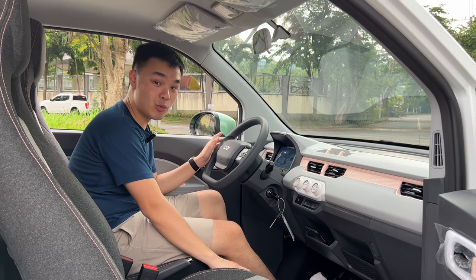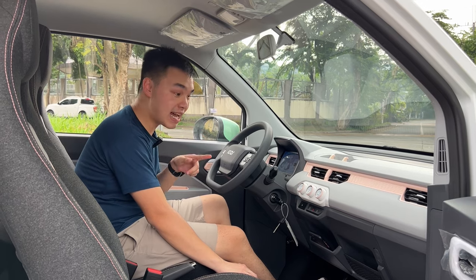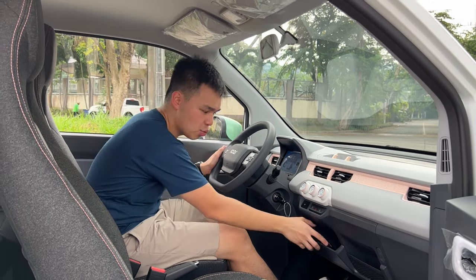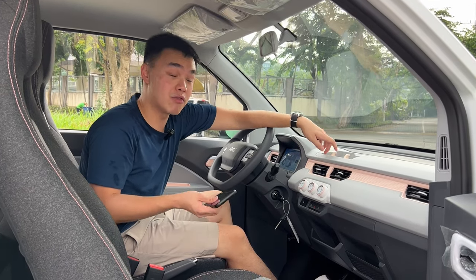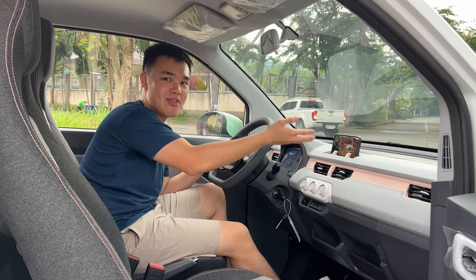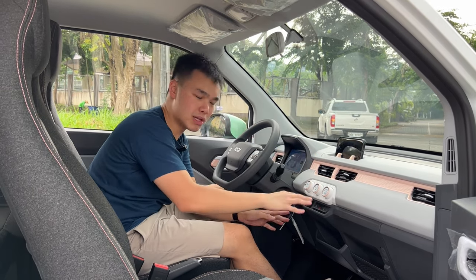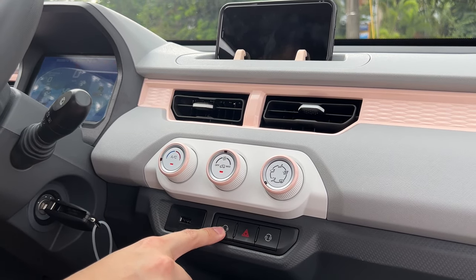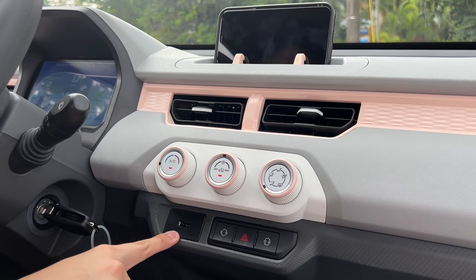There's no dedicated infotainment system, but there is a phone holder with rubber hooks where you can mount your phone and use Google Maps or Waze. The AC system blows pretty cold with a couple of knobs and buttons. You also get an eco mode and sport mode button, a lock and unlock button, and a USB port. There's even a plus symbol on the accelerator and a minus on the brake — how cute is that?